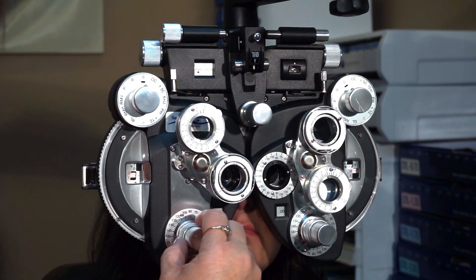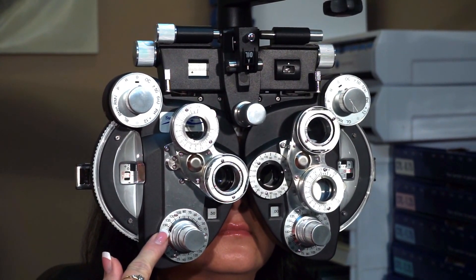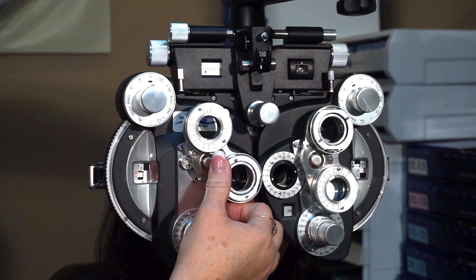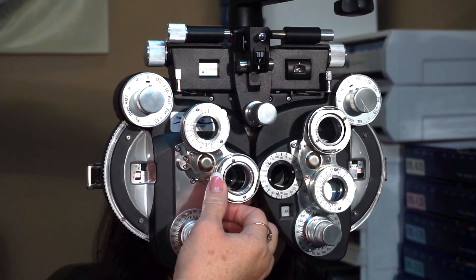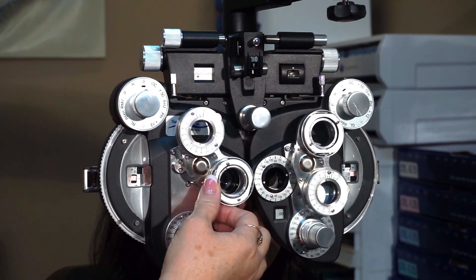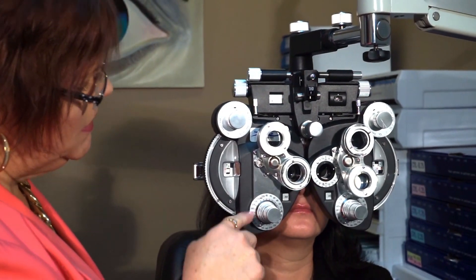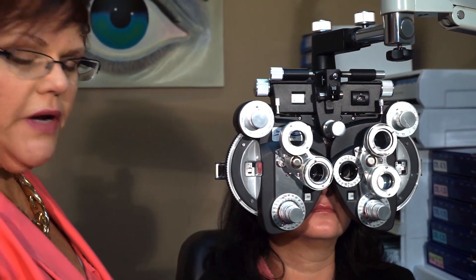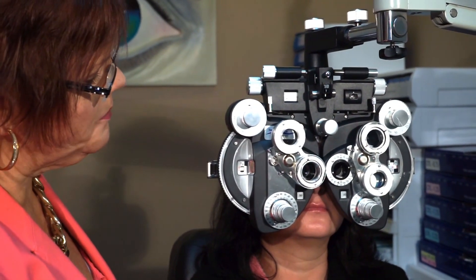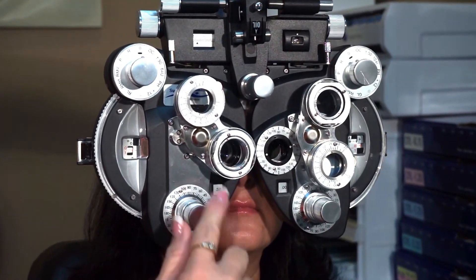So I'm now at axis 170. I'm going to turn it 10 more degrees towards the white dot — now I'm at axis 160. Which lens is sharpest and clearest, Lori — lens one or two or about the same? Two. So when I was at axis 160, she wants to go back the other direction. When I was at axis 170 she wanted to go this way, now at axis 160 she wants to go the other way. That tells me my axis is somewhere between axis 170 and axis 160.